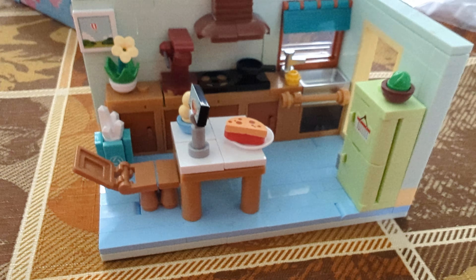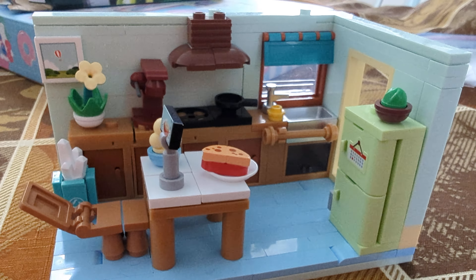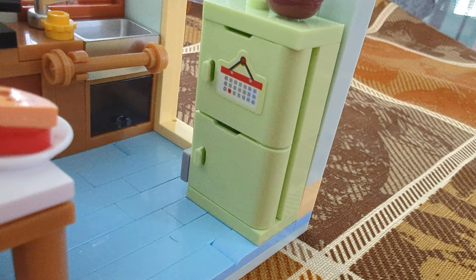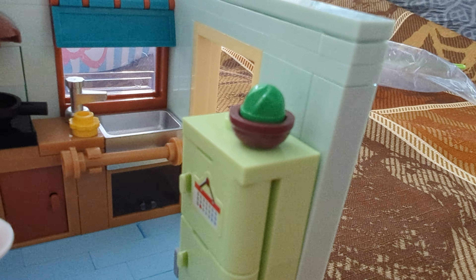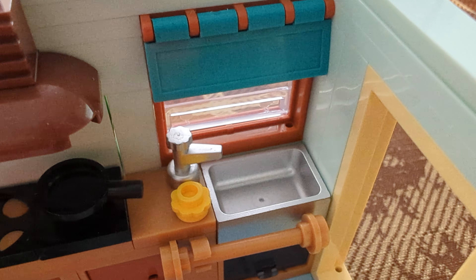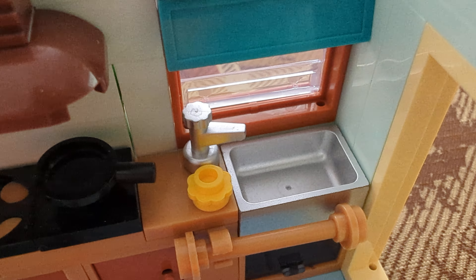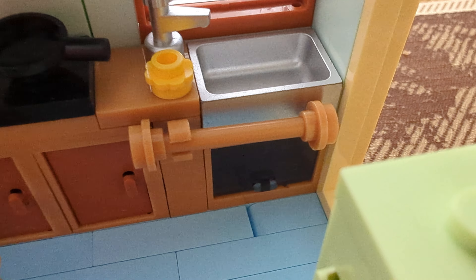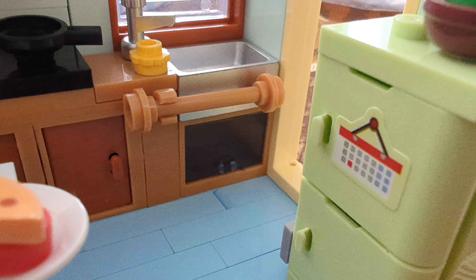Now let's take a look at the actual set itself — it's extremely cute. It is of course the kitchen. Over here we have the fridge, with a calendar sticker on it and what I believe is a plant up top. I really like what they did for the sink — it looks like an actual sink with a nice shiny silver design. The faucet actually looks like a faucet, also shiny and silver. I imagine this is meant to be a sponge, and then we have the towel holder rack and maybe a dishwasher underneath.